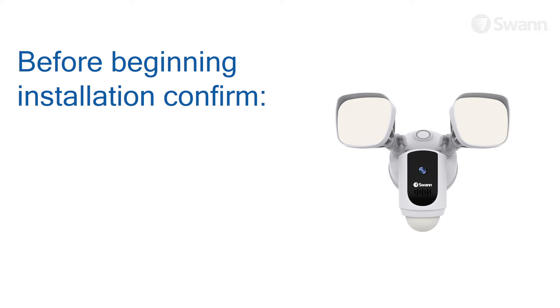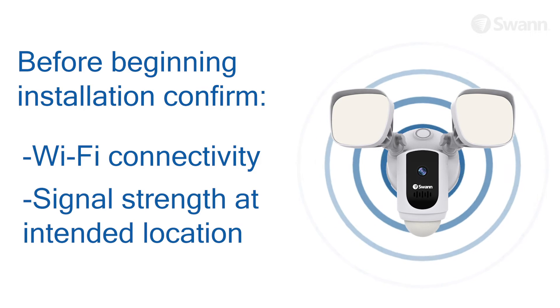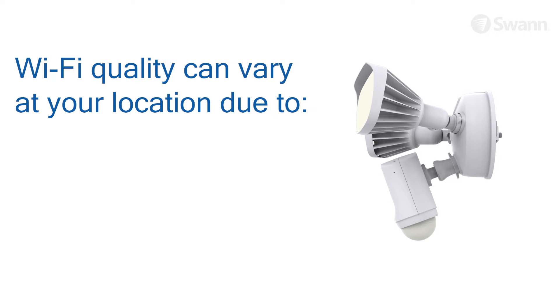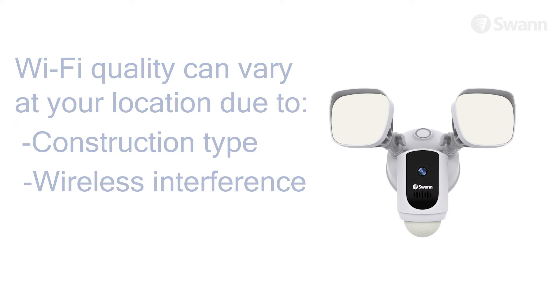Before you begin installation of the product, it's important that you confirm the availability of Wi-Fi as well as the signal level at the desired installation location. Wi-Fi quality can vary significantly at different locations around the home due to environmental factors, such as home construction type and wireless interference from other electronic devices.